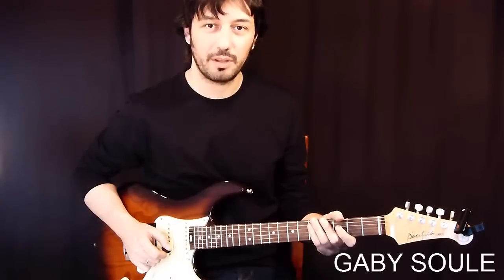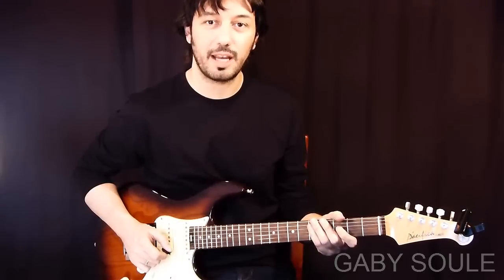Hey guys, how's it going? This is Gaby Solde with GuitarControl.com and today I want to show you this.